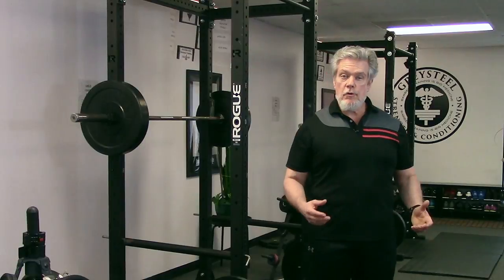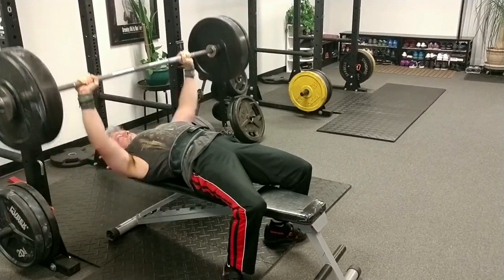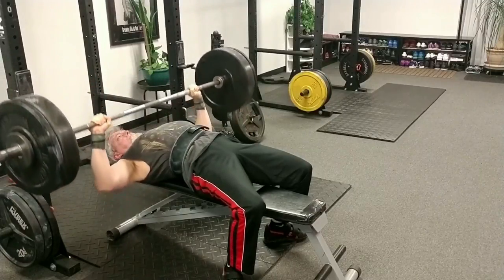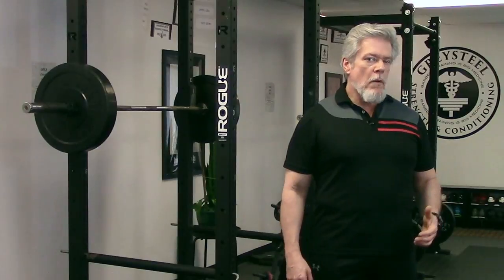The bench press is unusual in a couple of respects. Obviously, it's the only movement performed lying down — or it should be; if you're doing the squat or the power clean on your back, I'd like to see a video of that. Moreover, the bench is the only movement in our system of training in which the bar path is explicitly non-vertical.